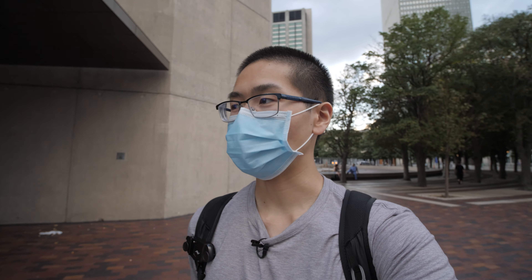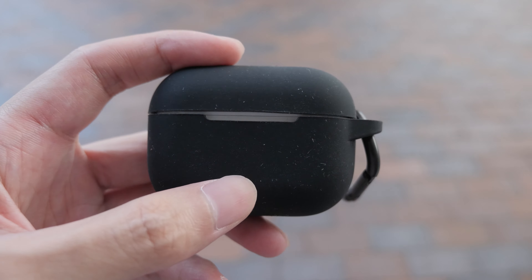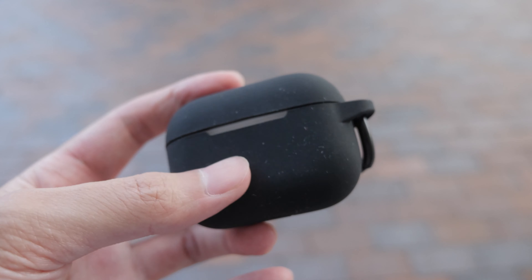Moving on to the case itself, the black one has a matte rubber finish which I do prefer, but the thing is if you have it in your pocket it may collect a lot of lint and get dirty.